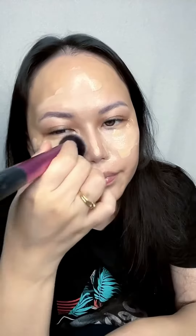Then I use my regular foundation and I apply it. Afterwards I use a buffing brush and I buff up my foundation onto my skin, making sure that it blends well with the illuminating product.